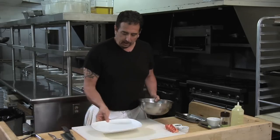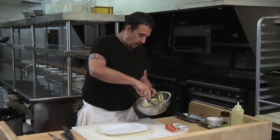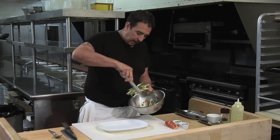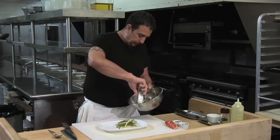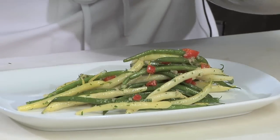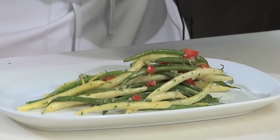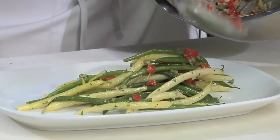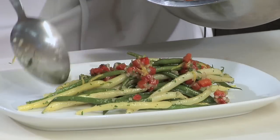So my plate — now we're going to take the beans. You kind of want to line them up as straight as possible and line them up on the plate. You can see at the bottom we have some of our ingredients. So I'm going to take those roasted peppers and put them over the top of the salad.